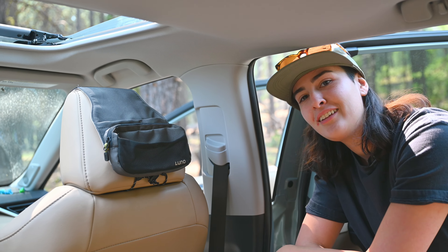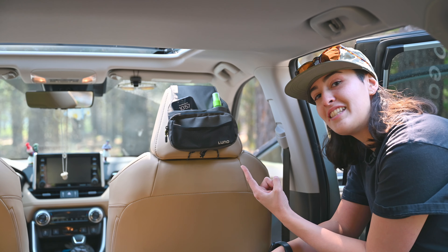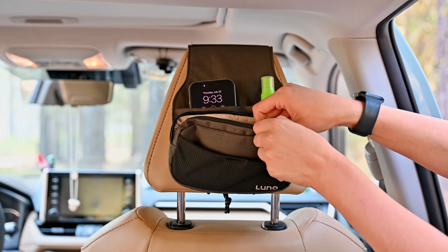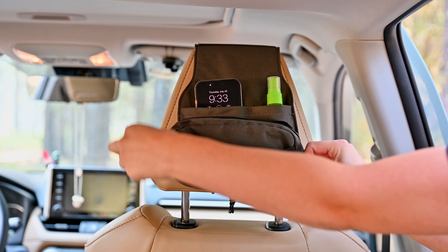Need extra storage? Check out the Small But Mighty Headrest Organizer by Luno. This nifty organizer has tons of pockets for things like your phone and other essentials that you need close at hand, and also has a detachable zipper pouch.